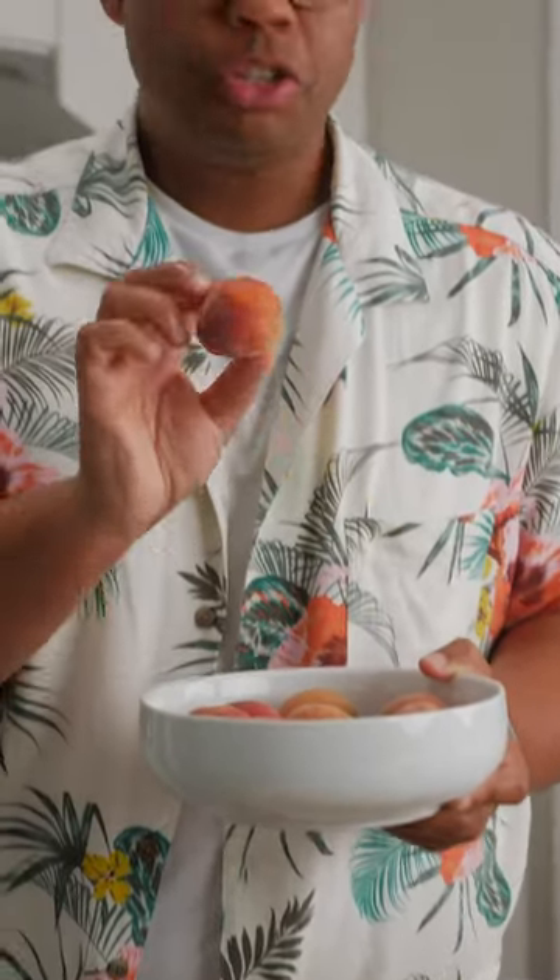What we have here is freestone versus clingstone, and it doesn't matter how ripe it is. Unfortunately, you can't just tell from the outside. And most grocery stores don't say it on the label, but it doesn't hurt to ask. However, early in the season, you're more likely to find those clingstone varieties.